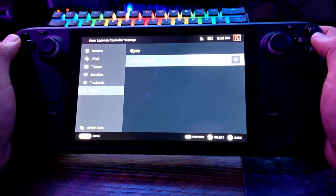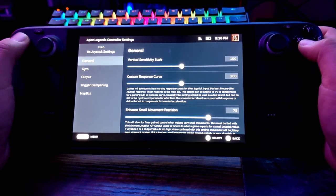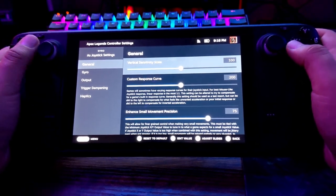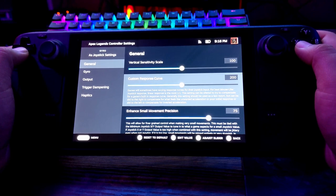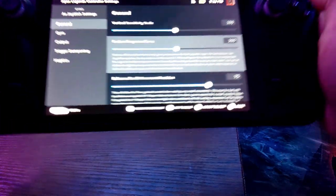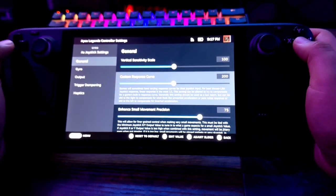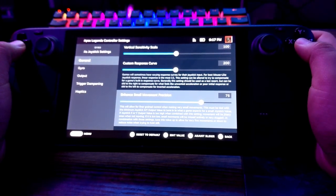Let's go into the Gyro Behavior settings for a quick overview. Vertical Sensitivity Scale is kind of a sensitivity slider. Custom Response Curve controls how fast the camera or fake joystick starts moving depending on how you're moving your wrists — you want it as close to one-to-one as possible, like a regular mouse.